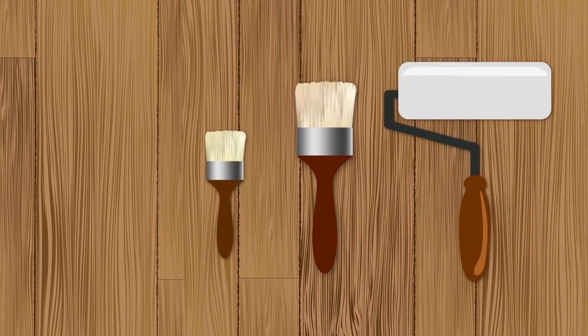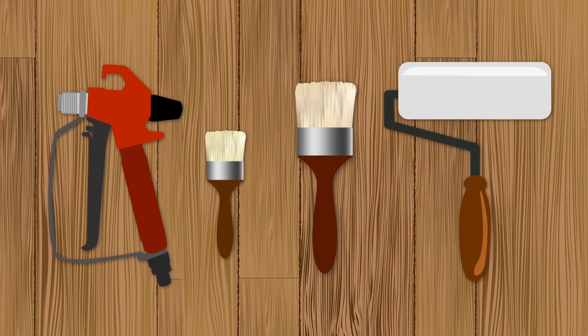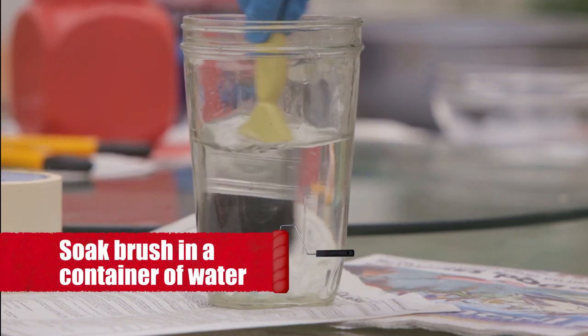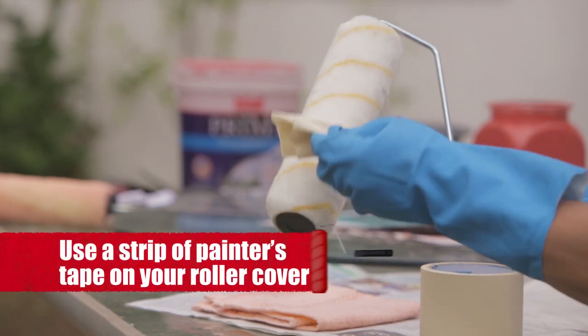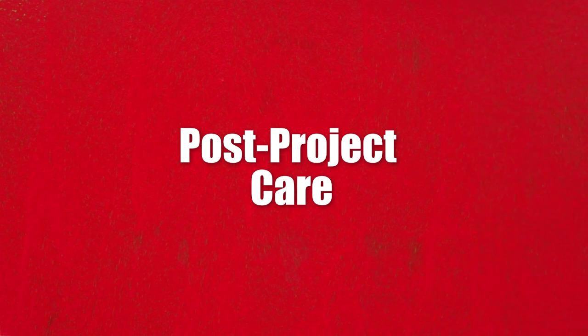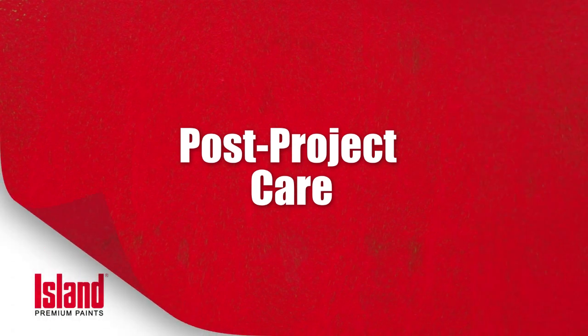The trick to keeping your strokes perfect is to get rid of loose bristles for brushes, lint for rollers, and making sure that your sprayer's valves are paint-free. Soak your brushes in a container of water. Use a strip of painter's tape on your roller cover. You don't want to see random streaks messing up your perfect strokes. Keep your tools clean before and after your project.